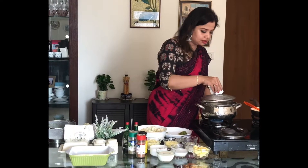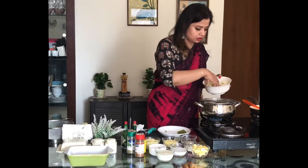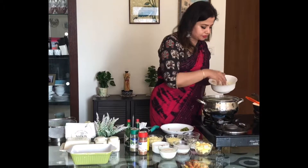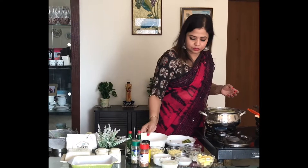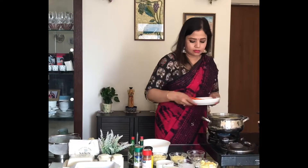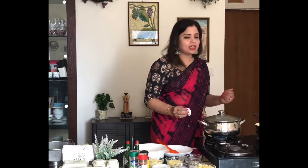The water has come to a boil. Now I will add my cauliflower and carrots into it. Be careful while you're doing this because it's hot water. I'm going to add all the vegetables and, as I said, I'll slightly steam them and then strain them. We don't need the boiled water so you can throw it away. Don't overcook it. I'll cover this up with a lid, let it come to a boil, and while this cooks we can make our cheese sauce.